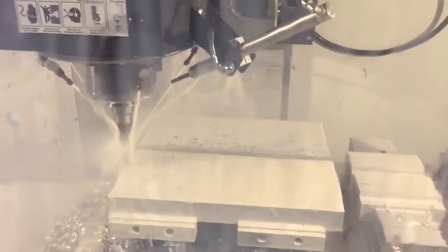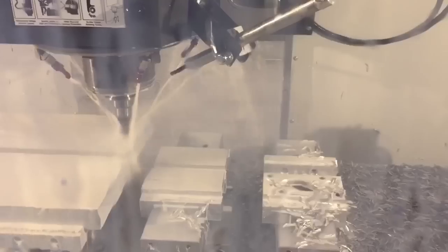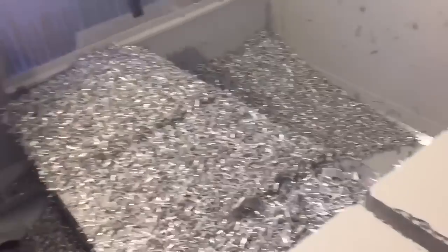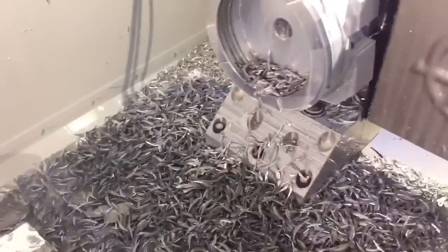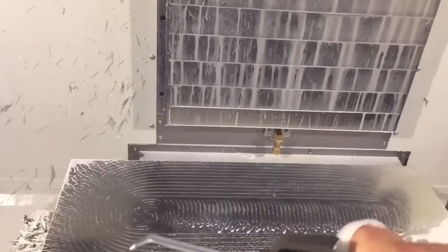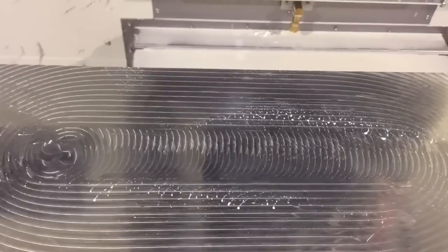This is a waveform roughing strategy. This particular one was generated in Alphacam. Most software companies today have something similar. It's a great way to remove a lot of material fast. Those two pieces — they were old fixtures that we're going to reuse — and as you can see, made all those chips in about eight minutes. It's a big, nice, heavy chip. Instead of using multiple steps and taking shallow depths of cut, do your entire depth in one cut. And as you can see, it leaves a surprisingly good finish despite how fast it's going.